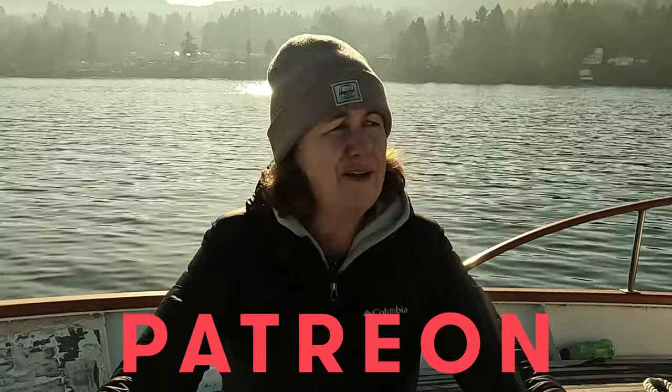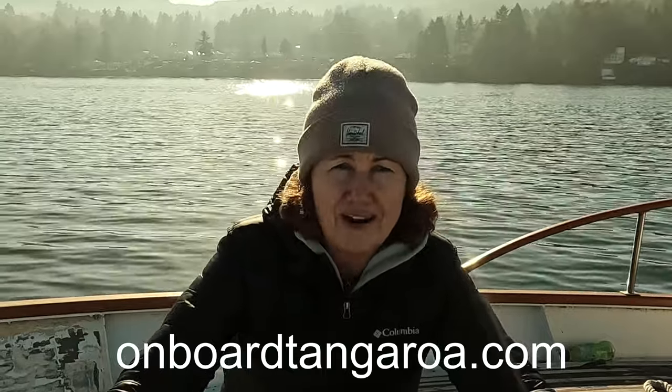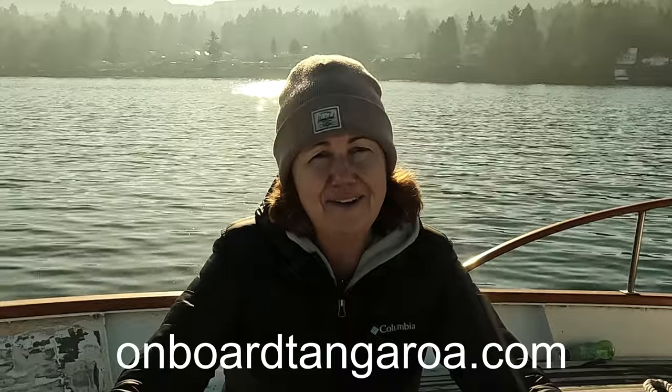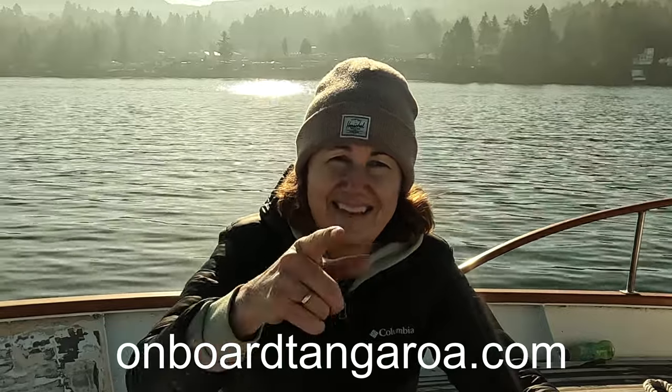If you guys have any questions, onboard Tangaroa we are on Patreon — we love your support. We're one of the few motorboat channels out there. I don't know why there are so many sailing channels, which is really cool, but we used to be sailors and we're now motorboaters and extremely proud of it. So join our channel, check it out — onboard Tangaroa — and don't hesitate to support us on Patreon. All funds from Patreon go to the refit of onboard Tangaroa. See you guys out there.